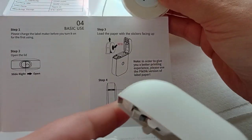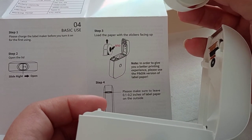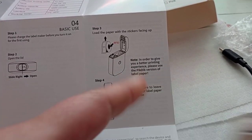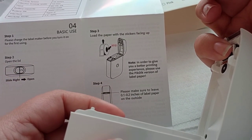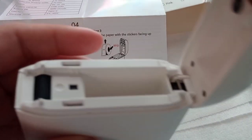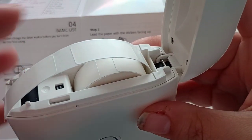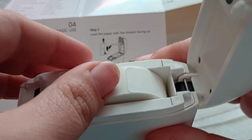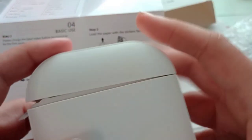It says load the paper with the stickers facing up in order to give you a better printing experience. Please use the Phomemo version of the label paper — I'm not going to be able to say that without laughing. Please make sure to leave 0.1 to 0.2 inches of label paper on the outside. So I'm guessing you just put it in like so. I have never in my life used one of these before, not even the handheld ones. So like that and then you shut it.